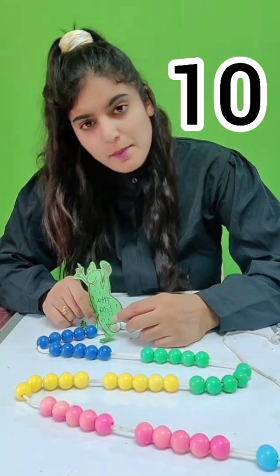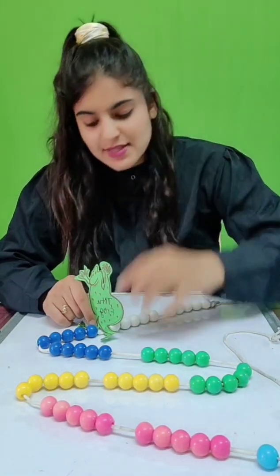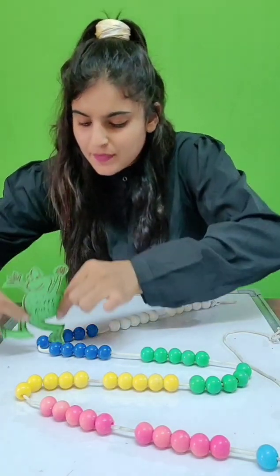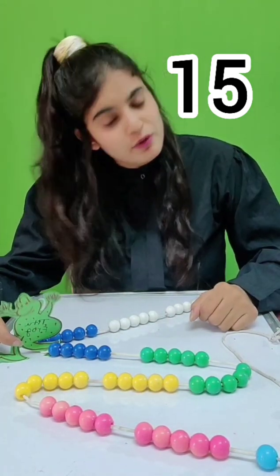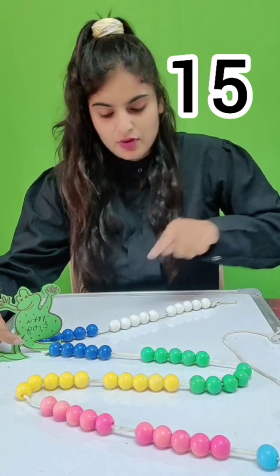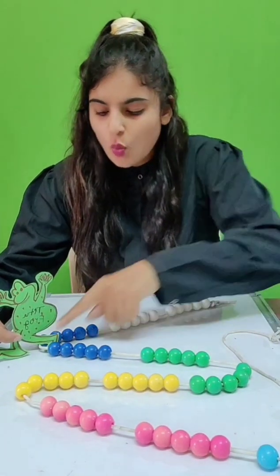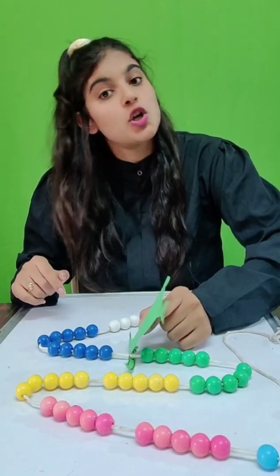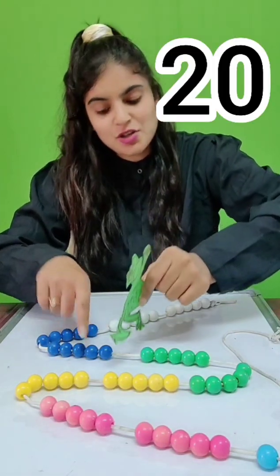Again he takes one more jump over 5 blue beads: 1, 2, 3, 4, 5 — and he reaches number 15. Five, 10, 15. Again he jumps over 5 blue beads: 1, 2, 3, 4, 5 — and he reaches number 20. Five, 10, 15 and 20.